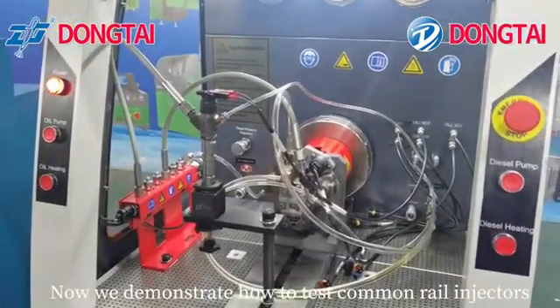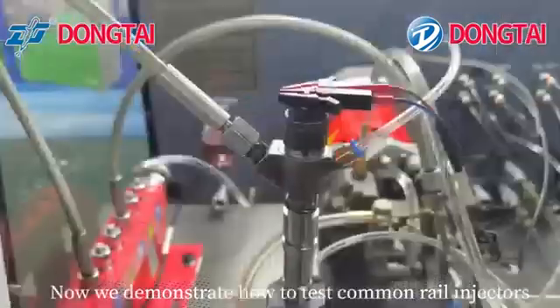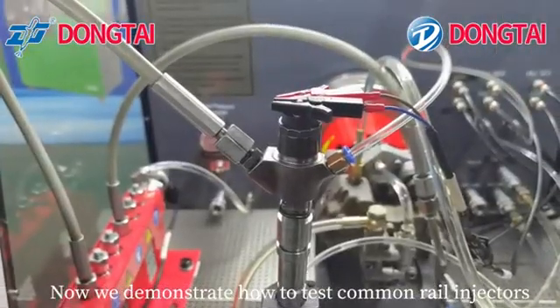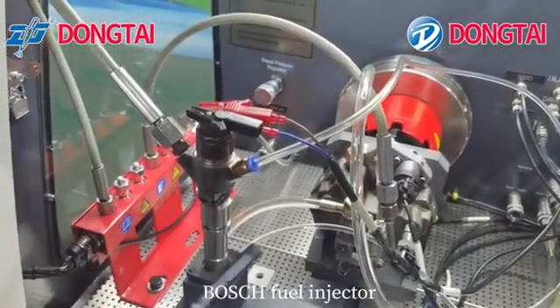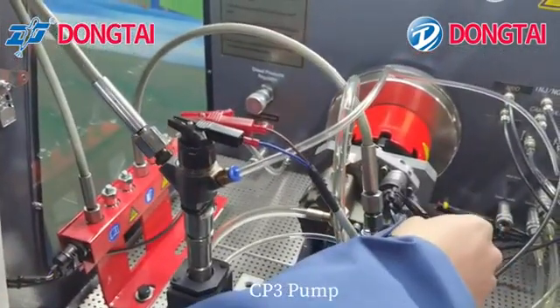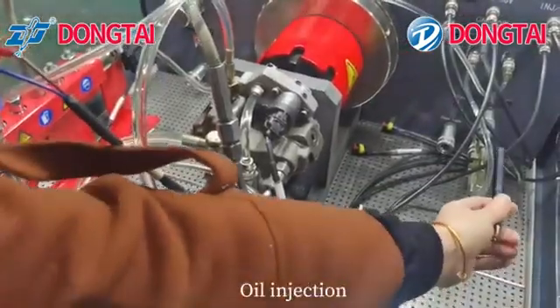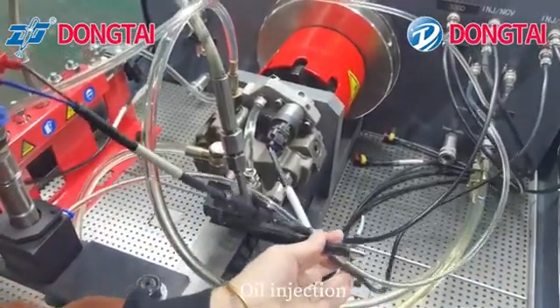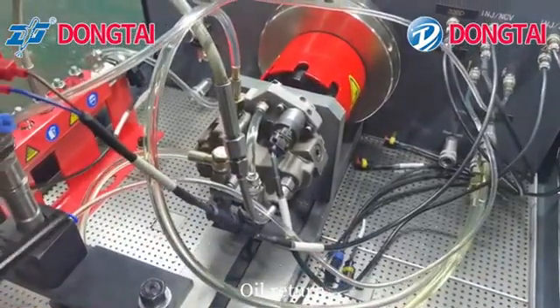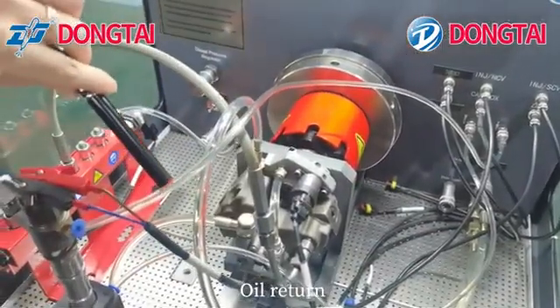Now we demonstrate how to test a common rail injector. Push the fuel injector and CP3 pump. Connect oil injection and oil return.